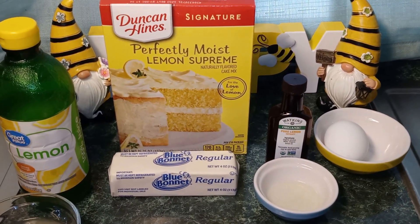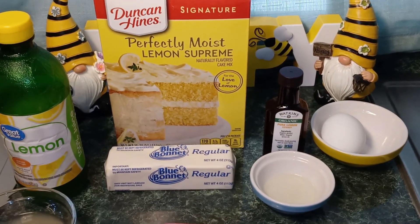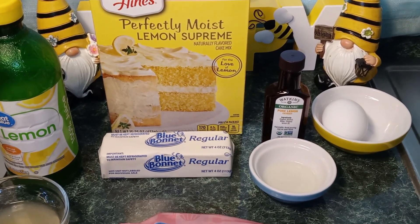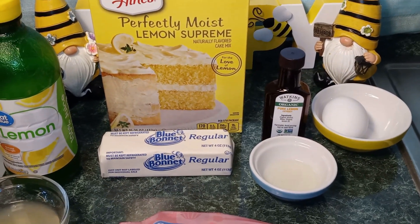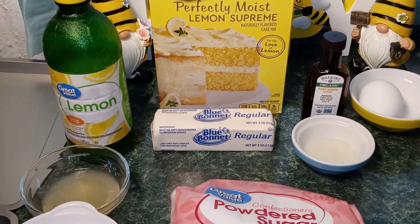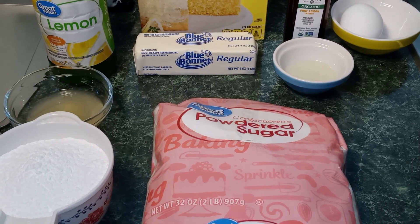The ingredients that we're going to need today are one box of lemon cake mix, one stick of butter at room temperature, one teaspoon of lemon extract, one egg at room temperature. For the glaze, we're going to need two tablespoons of lemon juice and one cup of powdered sugar.